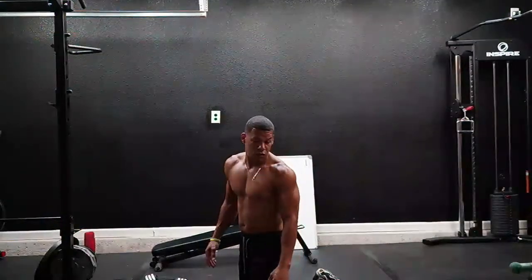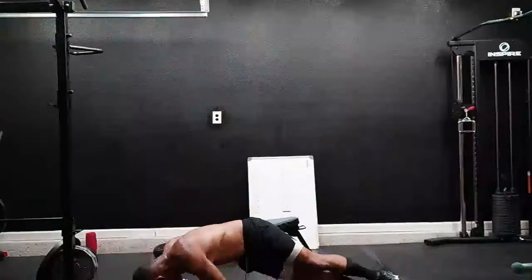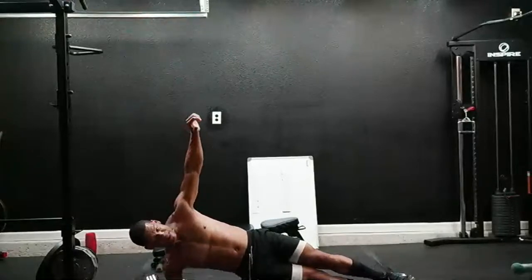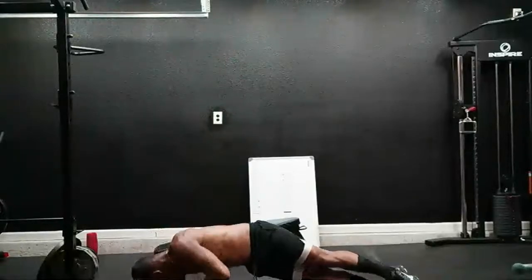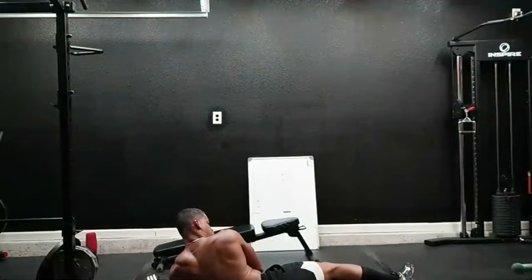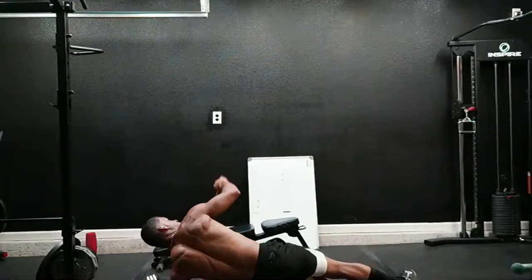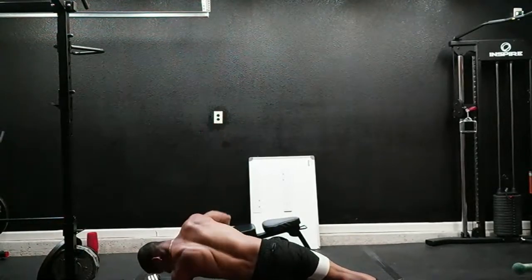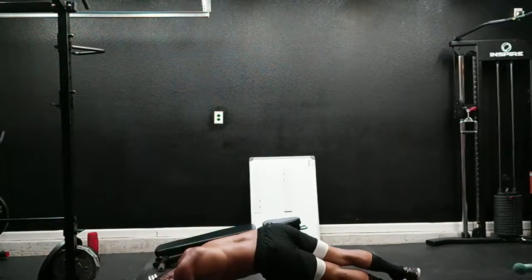Side flex — here we go. One, two, three, four, five, six, seven, eight, nine, ten. Switch. Down, nine, nine, one, ten.